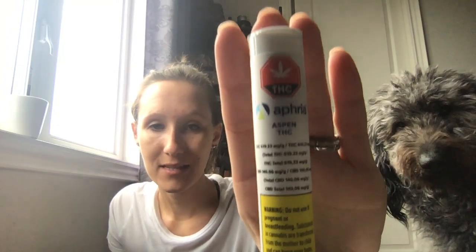I finally got them. I've been watching the mail for like a week now — something happened, it got rerouted and it didn't come for like a week after it was supposed to. But this is my Aspen cartridge. I'm super excited to try this one. The other one was very citrusy.